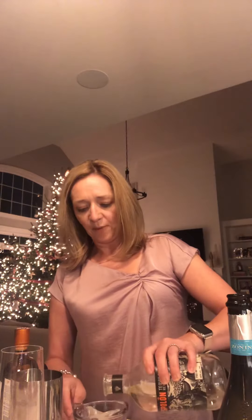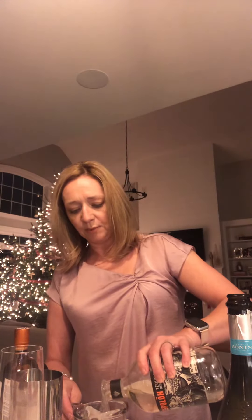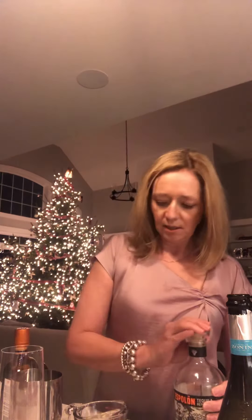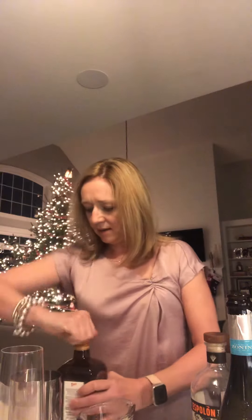So really easy — for two drinks, you use a quarter cup of lime juice, which is about the juice of two limes, then a half cup of tequila, so that's about four ounces, two ounces per drink. I usually use triple sec but today I'm using Cointreau because it was on sale — a quarter cup of Cointreau.